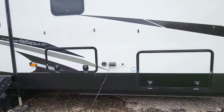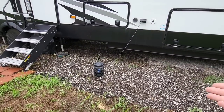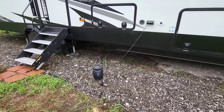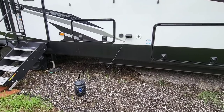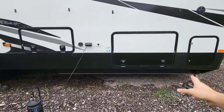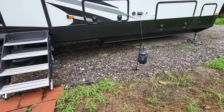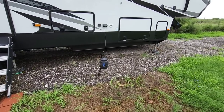This is a GFI outlet — the reset for it is inside the bathroom. I did a video showing where the reset is in case you trip it. If this outlet loses power for any reason, I'll get a notification because I have a camera plugged into the outlet inside, and if that camera goes offline it sends me a notification through my SimpliSafe.